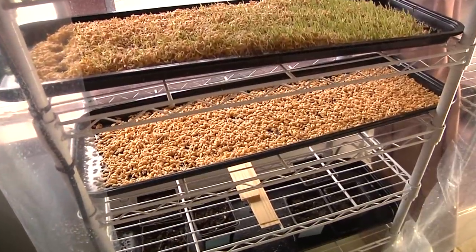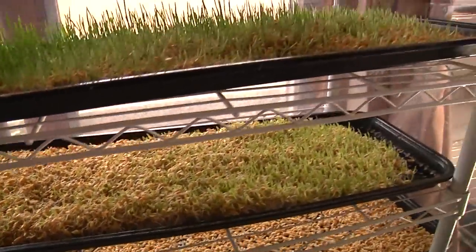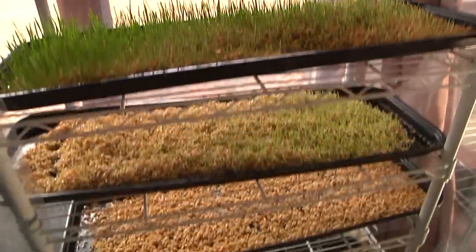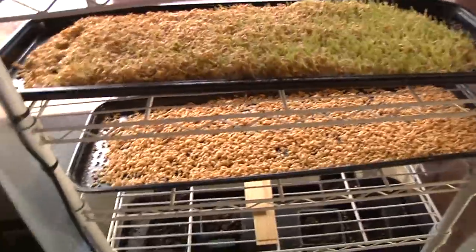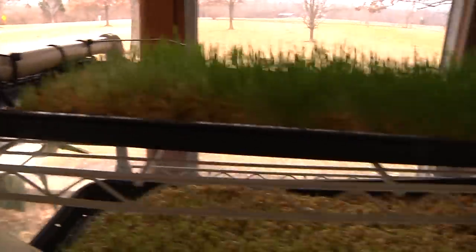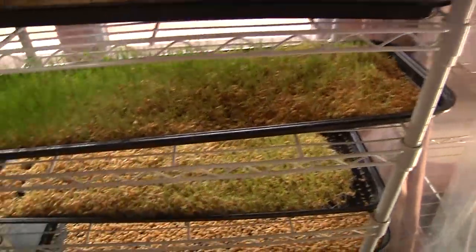Now that we've got our new seeds in their tray, you can see the different stages of growth — these are older and older, bigger and bigger wheatgrass. We're going to turn on the fodder system to show you quickly how it works. Basically we've got a pump down in the water that pumps it up to the top, and then it zigzags down: there's a downhill slope with holes, then another downhill slope with holes, and so on all the way through.